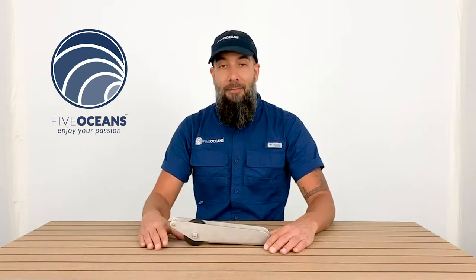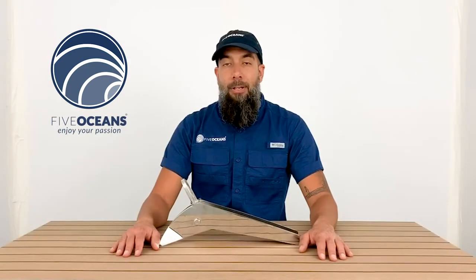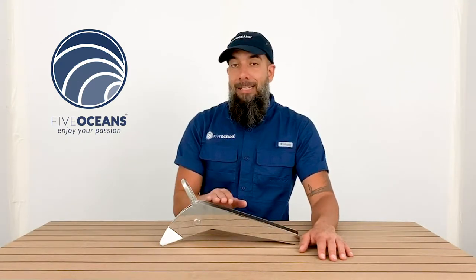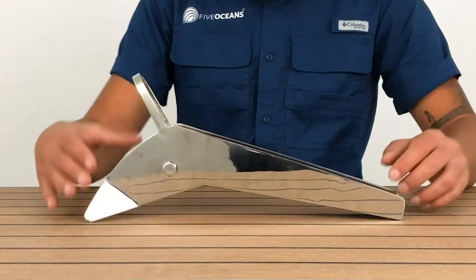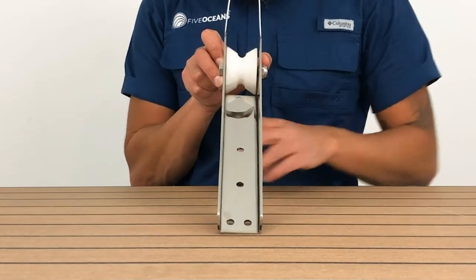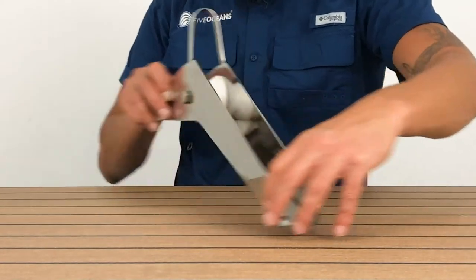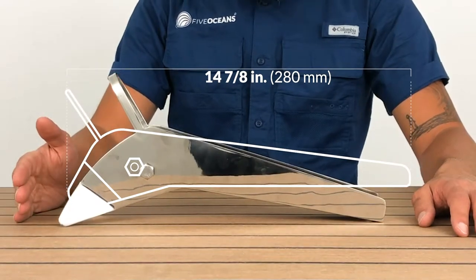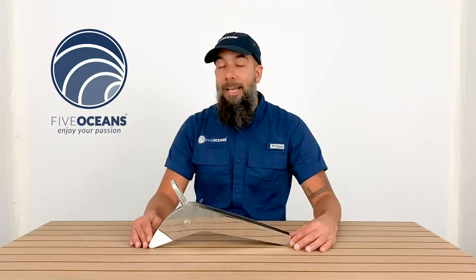We have model number 4183. It's a 316 stainless steel finish. You can see the function of the roller. Its length is 14 and 7/8 inches. Once again, model number 4183.